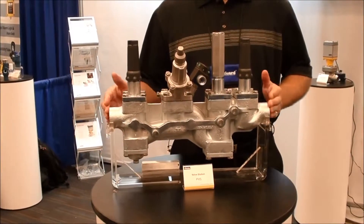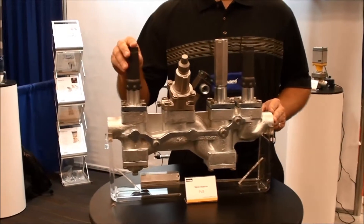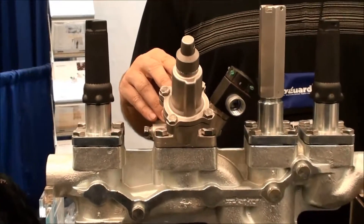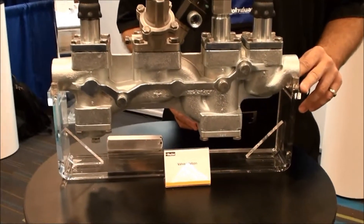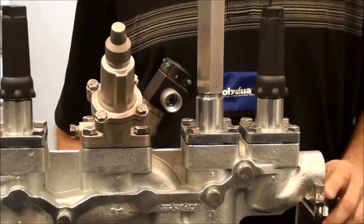The valve station consists of six different stations. The first is the shutoff valve. The second location is the strainer. In the third location we can put either a regulator, dual regulator, a solenoid, or an electronic valve. The fourth station is a check valve. The fifth is hand expansion. And finally, another shutoff valve on the far end.